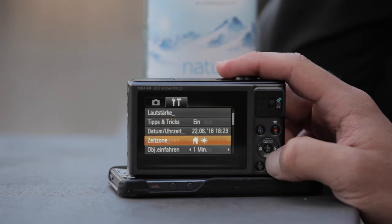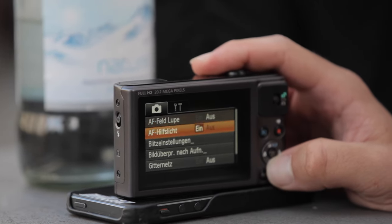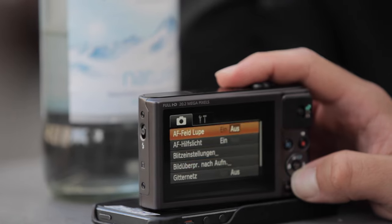The menu is quite easy to use — so easy that every child, senior, or beginner can use it. You can't select RAW as a file type, but you can choose from 31 languages.